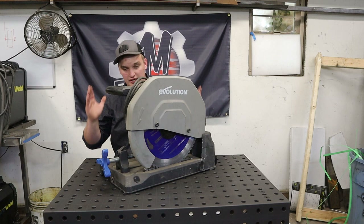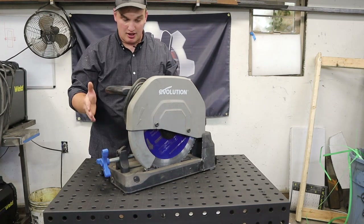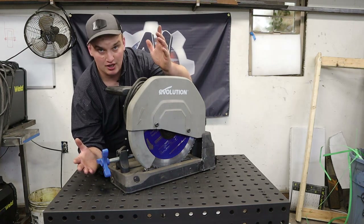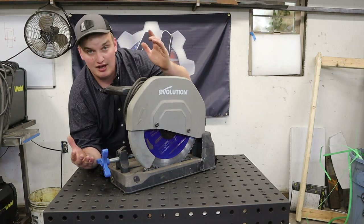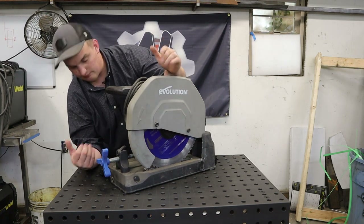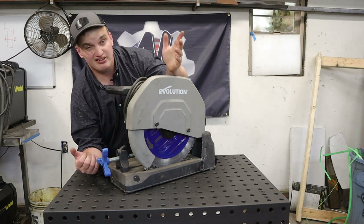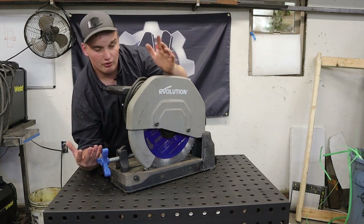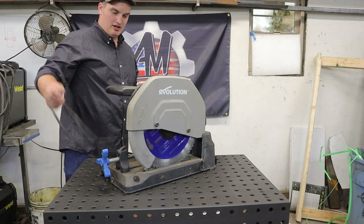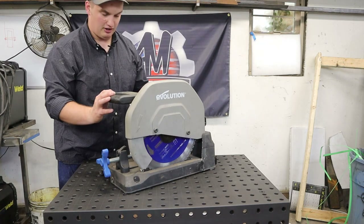This is a bi-metal chop saw, meaning it runs at a lower RPM than a normal wood chop saw. That lower speed allows it to have a better cutting speed for metals. You can cut a lot of things on this — steel, aluminum, and I've even cut stainless on it. The blades don't hold up quite as well with stainless, but overall this is just a solid saw that I use on almost every project.